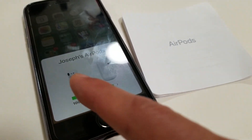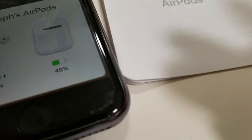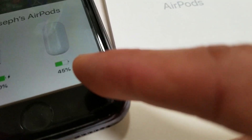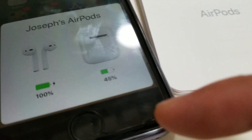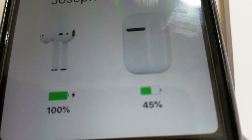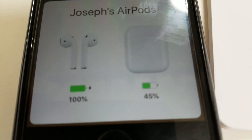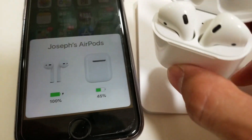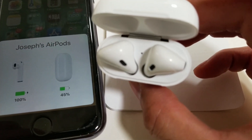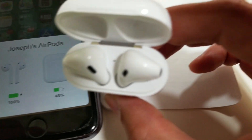It shows the earpiece battery level and the case battery level, which is 45% right now. After that, you just take out your earpiece and enjoy your headphones.